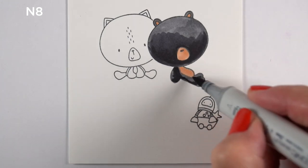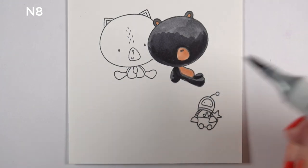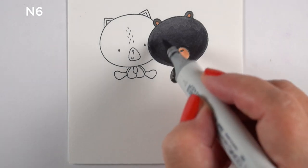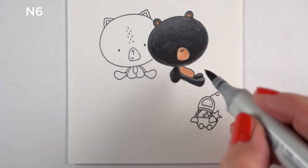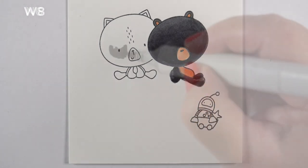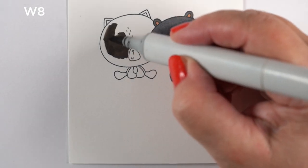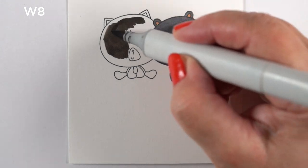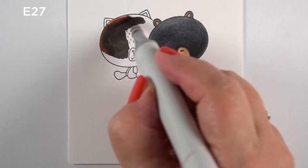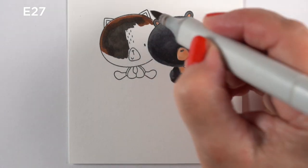I decided to go for realism — I don't know why I'm doing a bear on the moon sitting next to a cat that's the same size, but I went for realism. I used my favorite way to color bears: black with brown snouts and brown tummies, and I used a series of grays to create gradations.